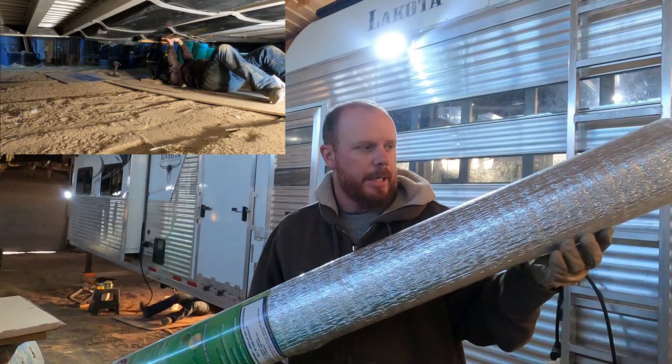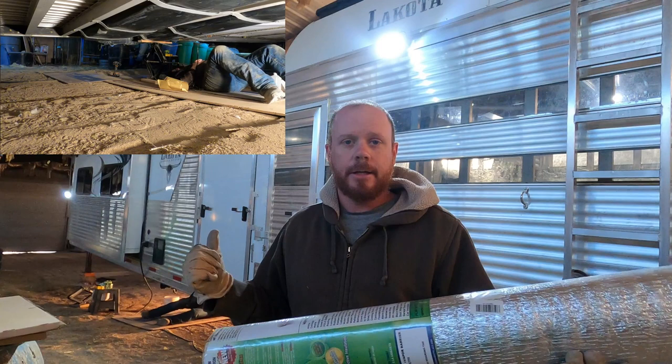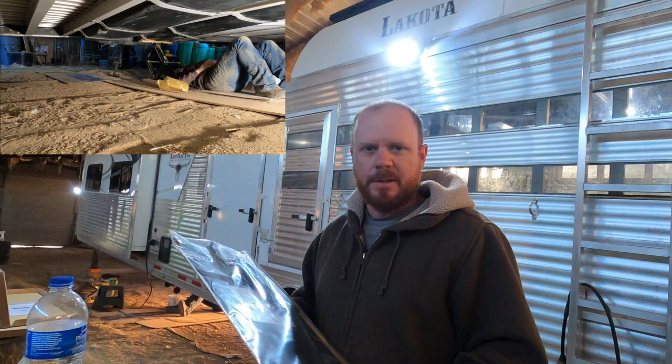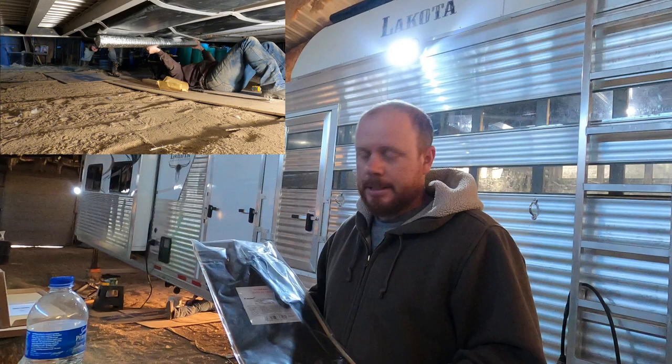By no means am I an expert at this — this is just an idea I came up with and hopefully it works. Let's get under the trailer and start installing this stuff. Here's the heat strip we're using — it's a plug-in one. I have a wiring project we'll do under there and I'll explain that once we get it more installed. I'll leave links to Amazon for all this stuff down in the description if you want to try this project.